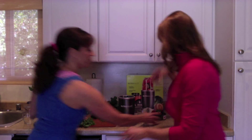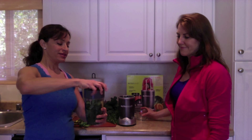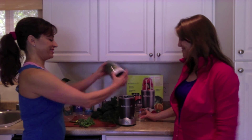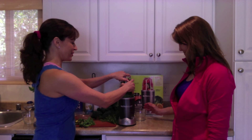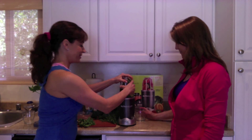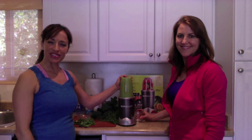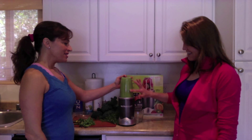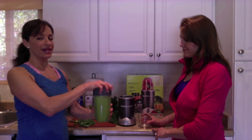Now we take the blades, put them on, cinch it on down nice and easy, flip it over, and we are good to go. Put it in there — look how powerful that is!